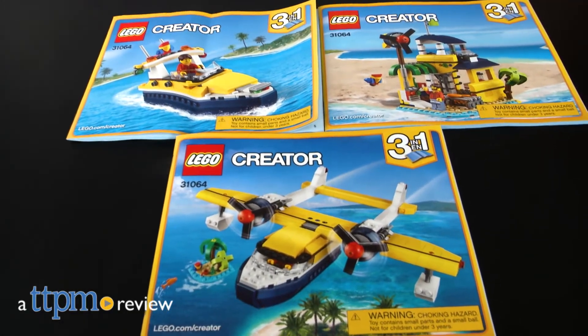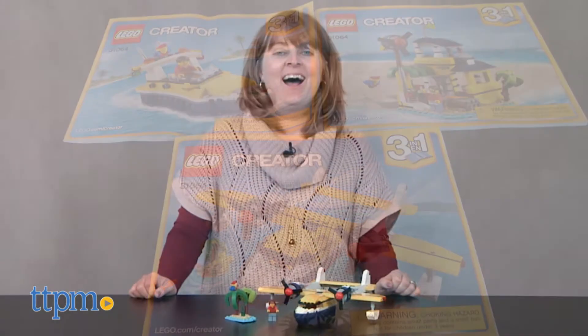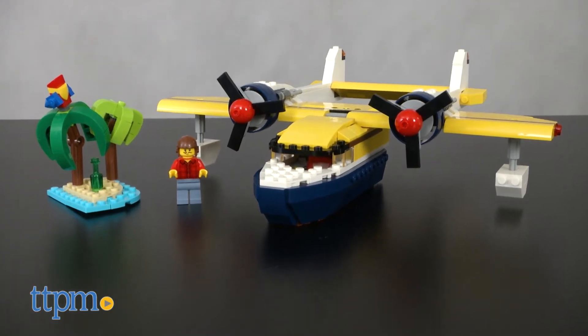There are three ways to enjoy your island vacation with LEGO. I'm Laurie from TTPM and this is the LEGO Creator Island Adventures construction set, which comes with 359 pieces.